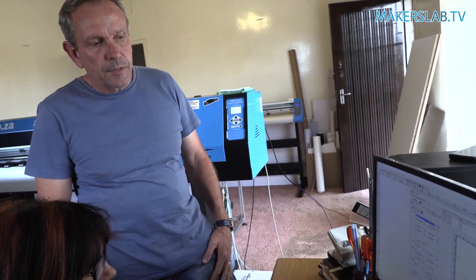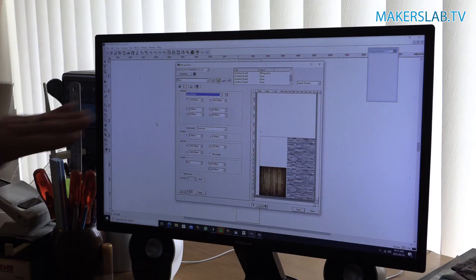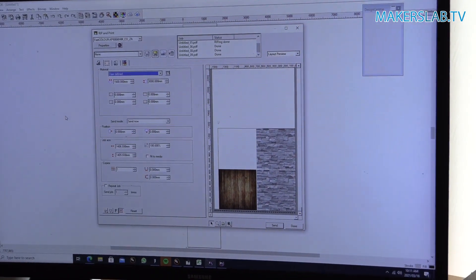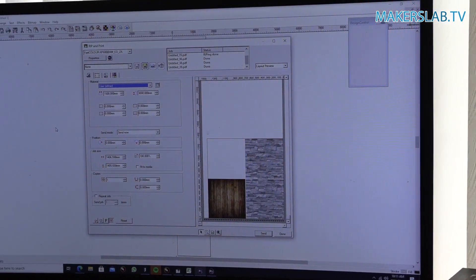Today we're going to make a photo booth, but everything starts with a good design. The reason we're going to do a photo booth today is because we're a branding company and we post a lot of our images on Instagram and Facebook. We thought it'd be much cooler to have a nice consistent professional look, so we've chosen a stone clad look with a hardwood floor to take our photographs to the next level.